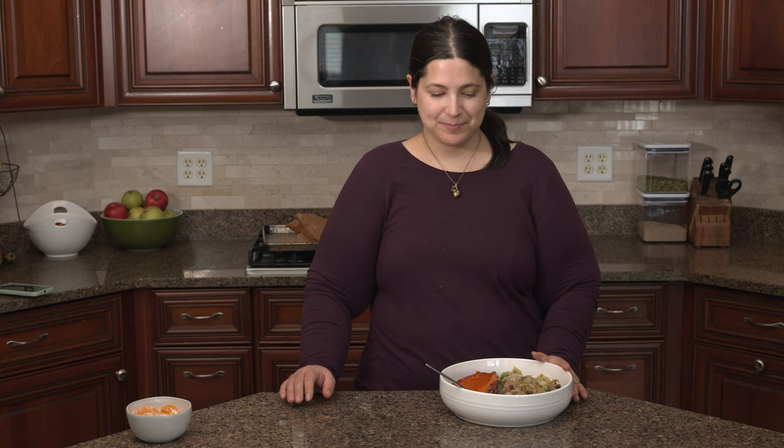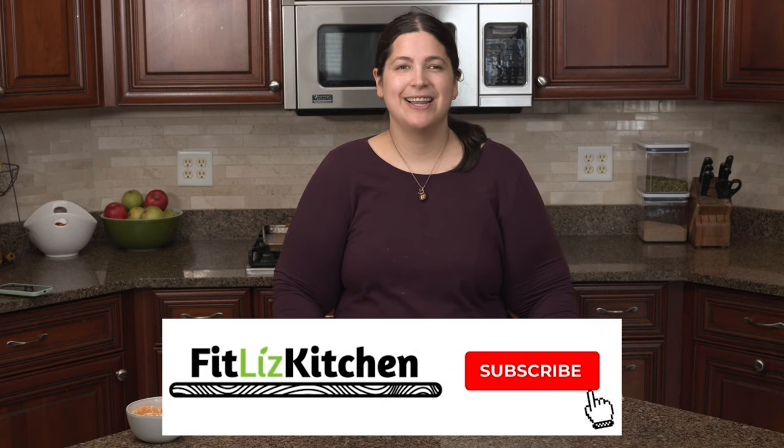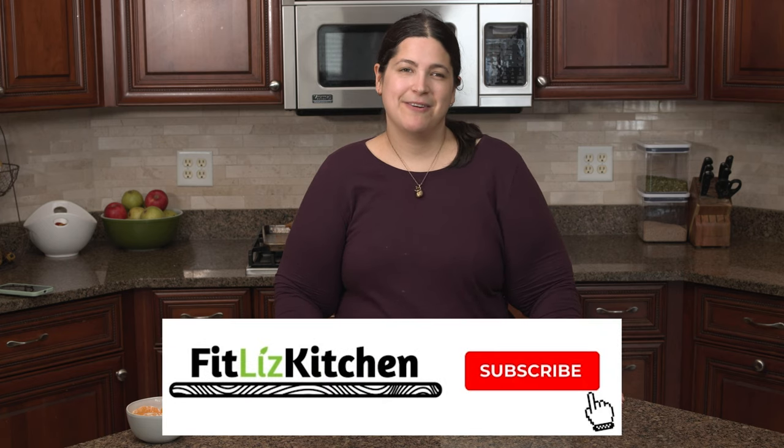The one other thing I want to say before we get into the recipe video is I really appreciate you all being here and watching my videos. Please leave a comment letting me know what you think, and if you have any video requests — I love chatting with you all. Please give this video a like if you liked it and want to see more, and please subscribe to my channel. It really helps, and I love putting videos out here for you all. So without further ado, let's get into the video.